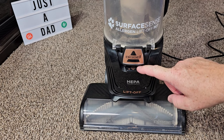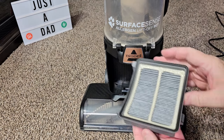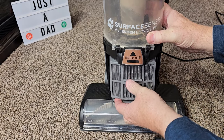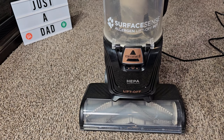It also has a built-in HEPA filter. We're going to release this and we can take the HEPA filter out. There's a release on the bottom — there's what the HEPA filter looks like. Put it in and then put the cover back on. Put the bottom in first and snap it into place.